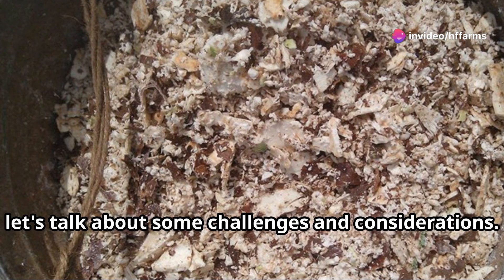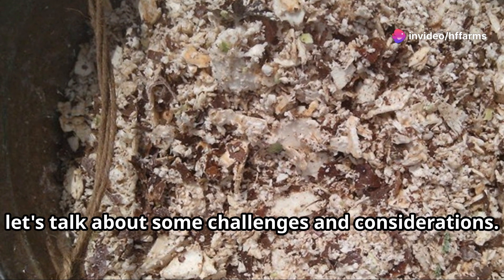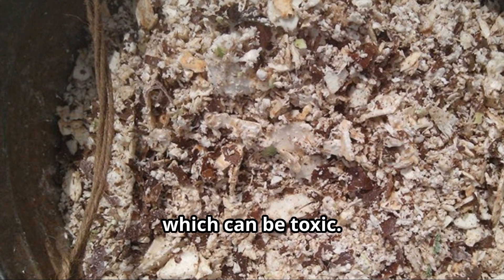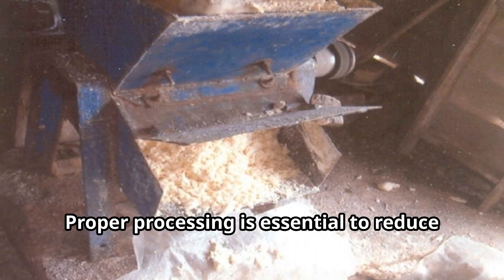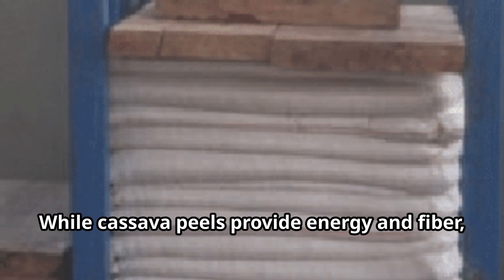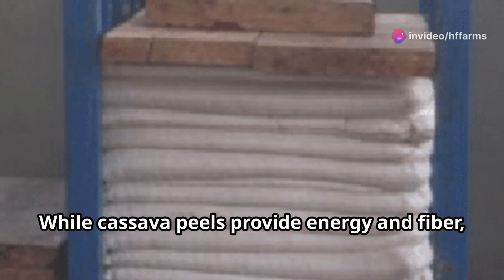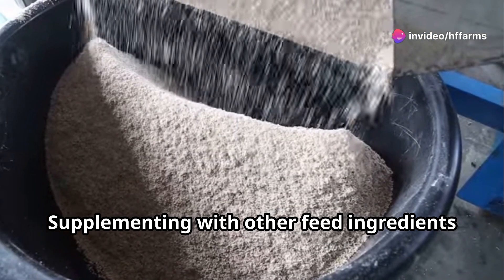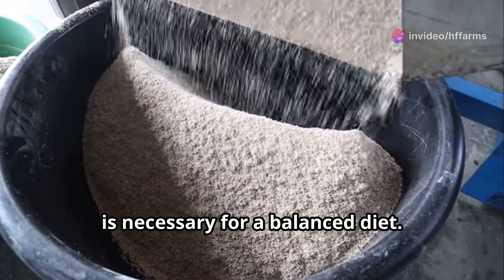Now, let's talk about some challenges and considerations. Raw cassava peels contain cyanogenic glycosides, which can be toxic, so proper processing is essential to reduce this risk. While cassava peels provide energy and fiber, they may be low in protein and certain minerals. Supplementing with other feed ingredients is necessary for a balanced diet.